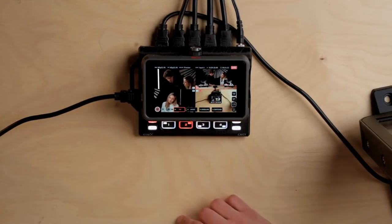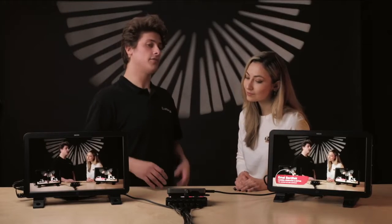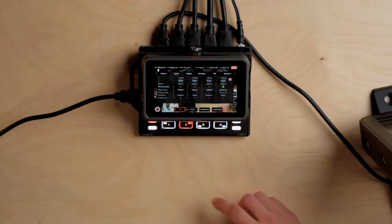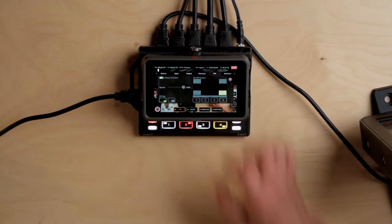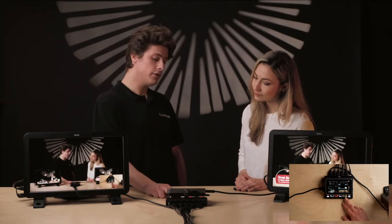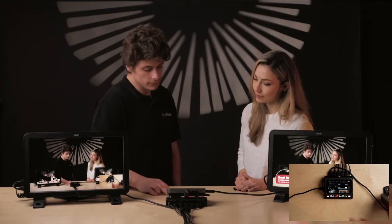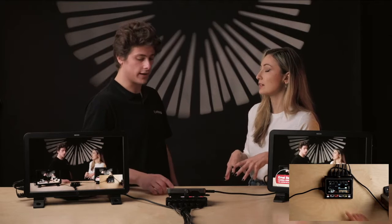Let's quickly have a look at the picture-in-picture menu — this is one of my favorite features. Great for gamers, great for streaming, great for news broadcast or a sports broadcast. Let's enter the picture-in-picture menu. First, we turn picture-in-picture on, and input four is turned yellow, meaning that input has been selected for picture-in-picture. That's choosing from all the video inputs we already have.